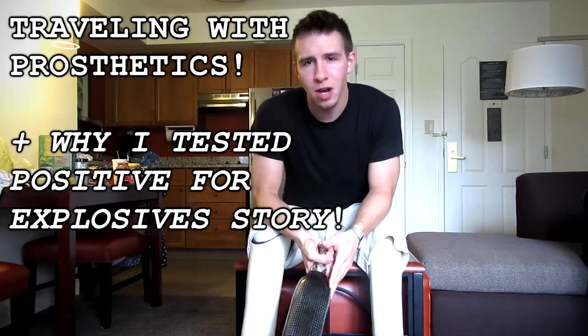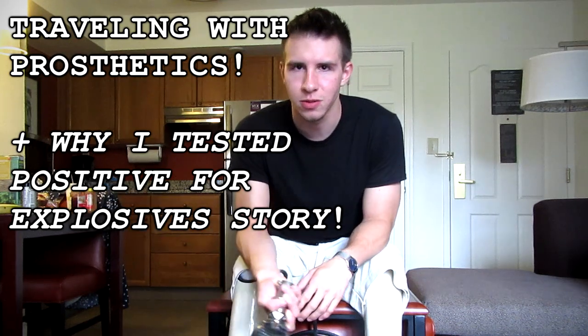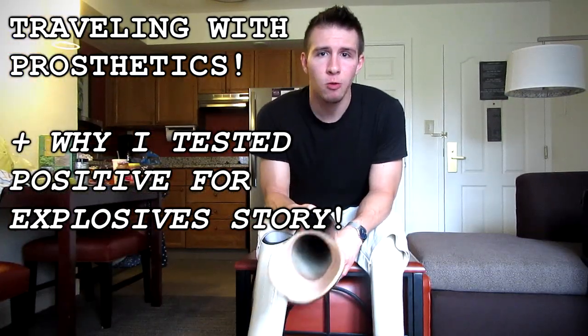I figured it'd be a good time to go over traveling with prosthetics. Almost every time I travel, people ask me how it is going through TSA — do you gotta take off your legs and all that kind of stuff? I'm gonna teach y'all that right now.